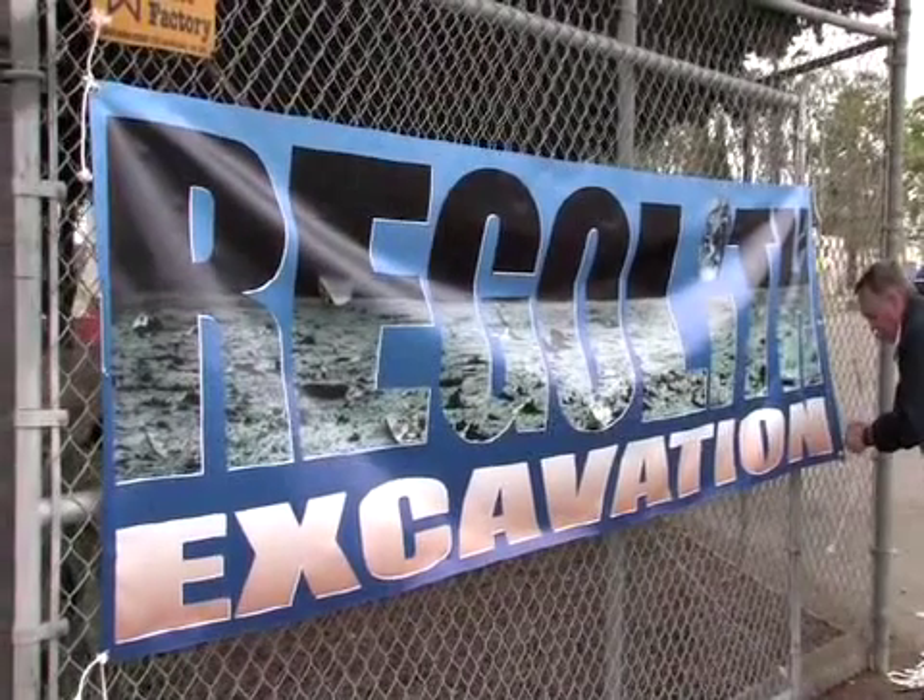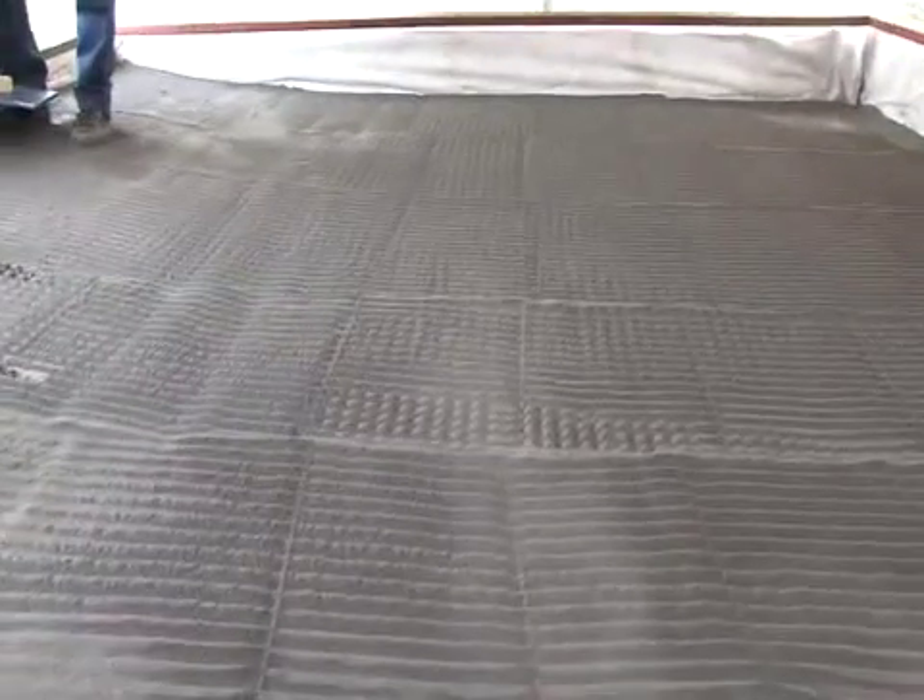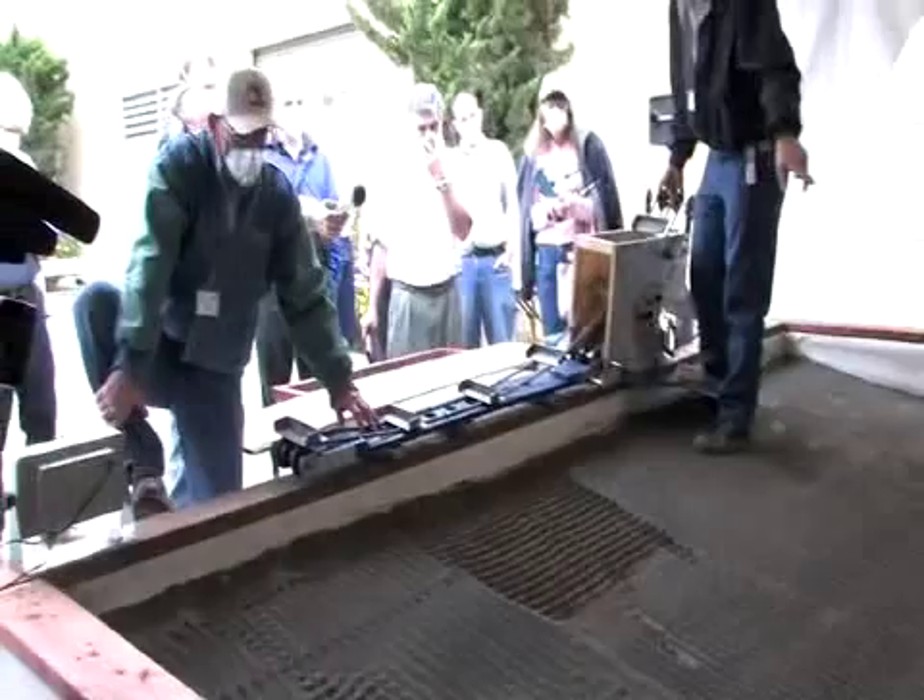We're here at the 2007 Regolith Excavation Challenge. We've got teams competing to excavate lunar regolith simulant in a sandbox full of what's called JSC-1A. They have to excavate more than 150 kilograms of this material in 30 minutes, they can't use more than 30 watts of power, and they have to be fully autonomous.